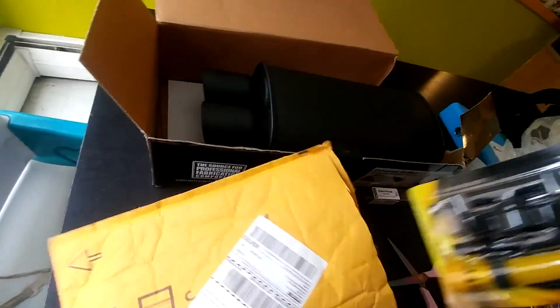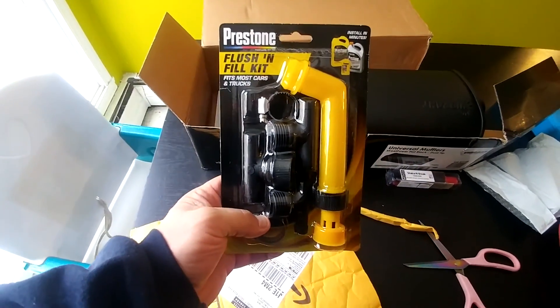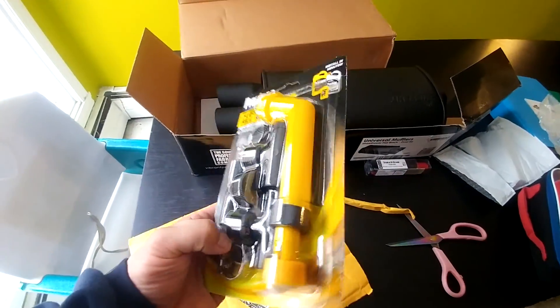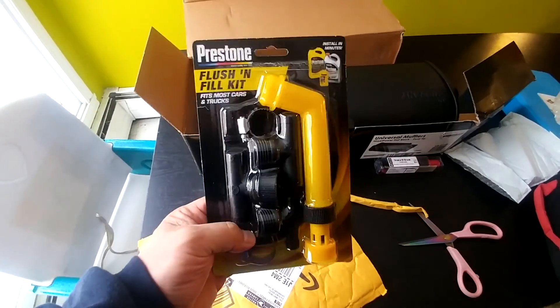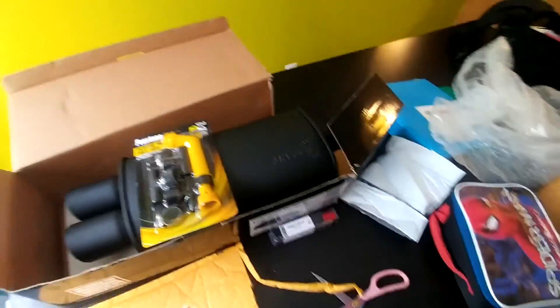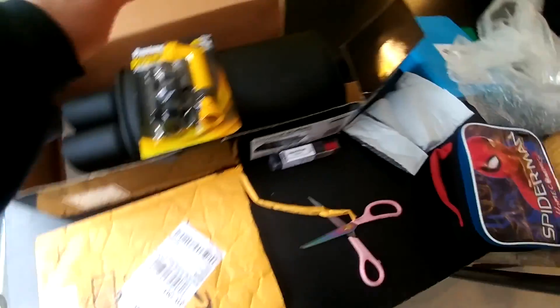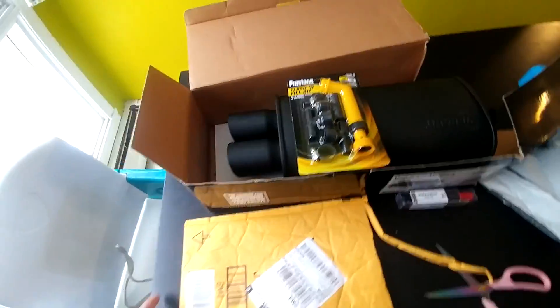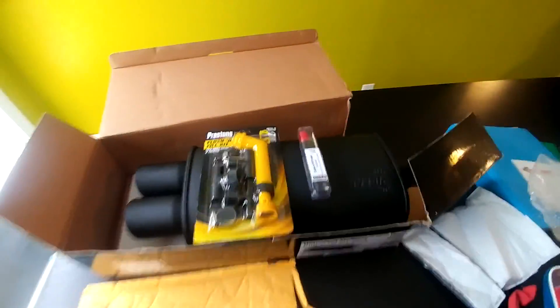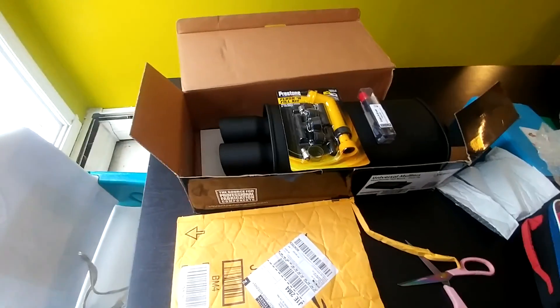I got my flush and fill kit. I need to flush the CRV and the EP3, and maybe flush the Odyssey too. I got quite a lot of flushing to do, so I figured I'd pick up a kit to help me with the job. So that's it: my shake and break, my Vibrant dual tip, and my Preston flush and fill kit.